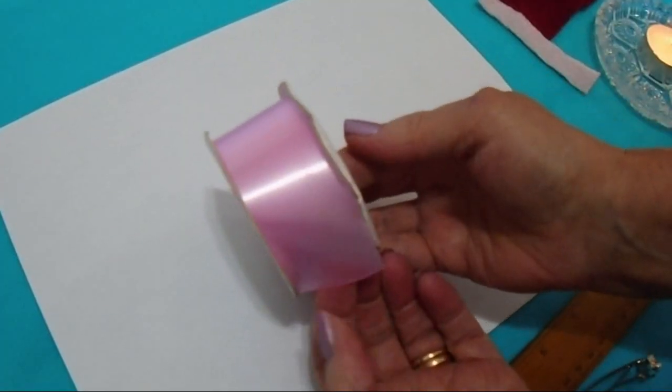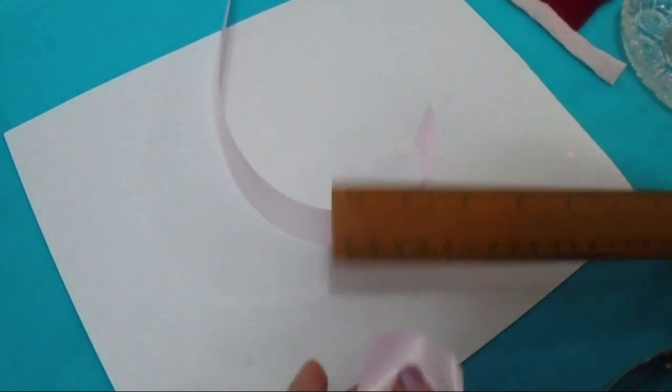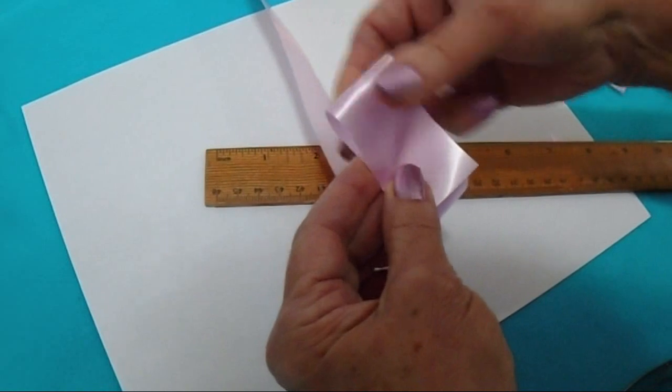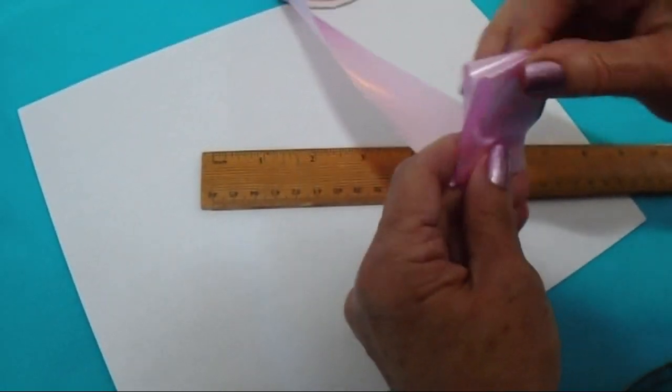Today I'm going to use this pink ribbon, and I'm going to cut some pieces approximately one and a half inches. So I'm just going to fold it a bit longer than that, and then I'll just cut them all out at once.